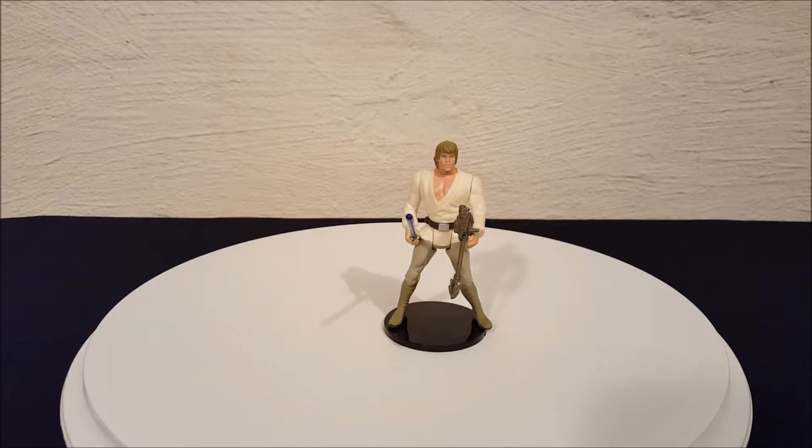The first series came with a red card on the back of the packaging — it was red and black. The later series that came out a little bit later on was also called the Power of the Force, but they came in green and black cards. This figure is from the red and black series.